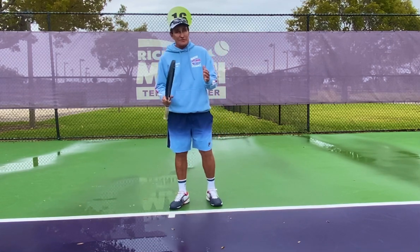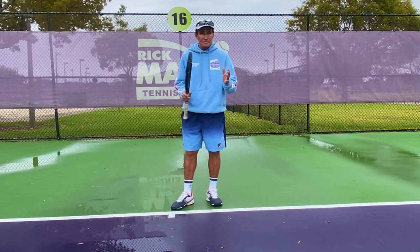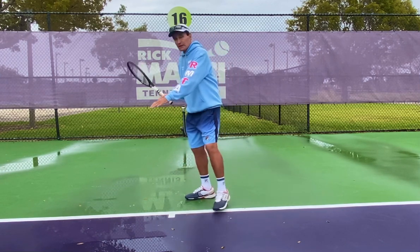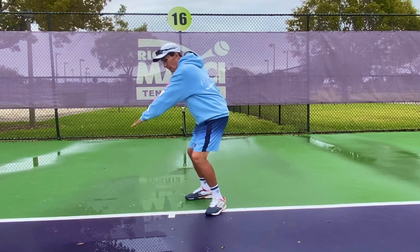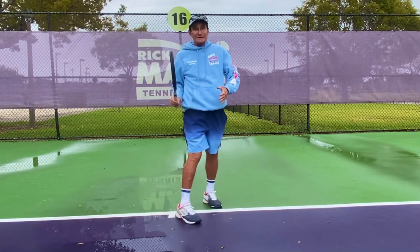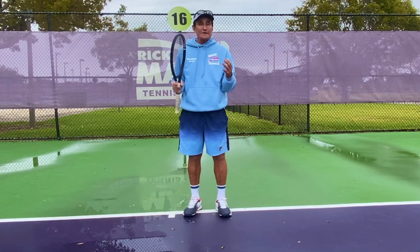But everybody has to understand the biomechanical principles of hitting a ball — a tennis ball, a baseball, or a golf ball. The bigger ticket item: the body's the car, the racket's the passenger. Tennis is a game of rotation.